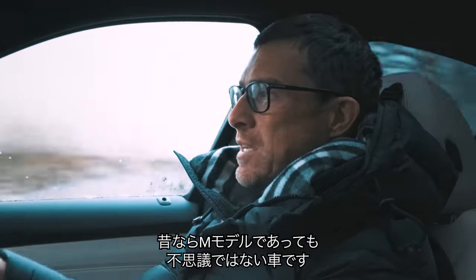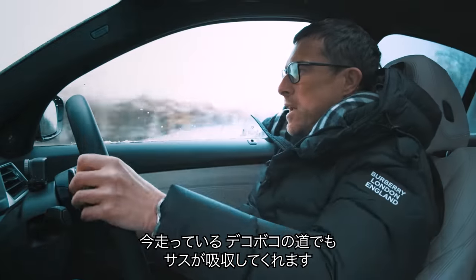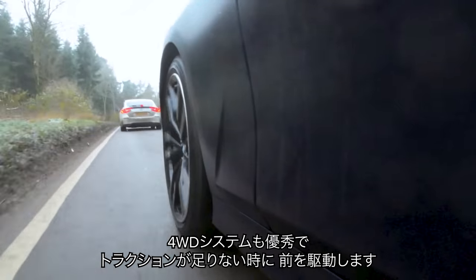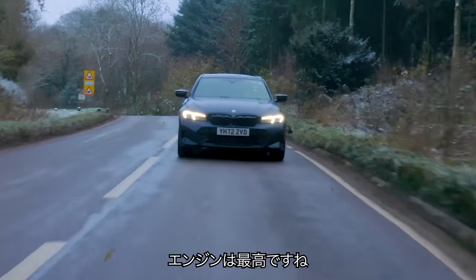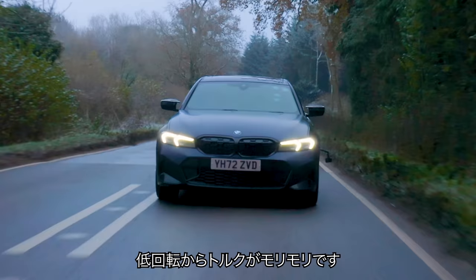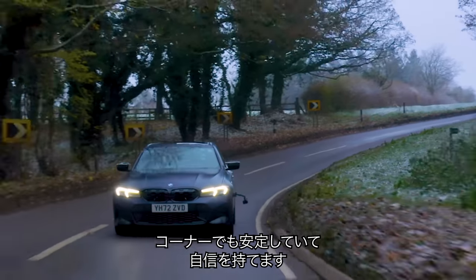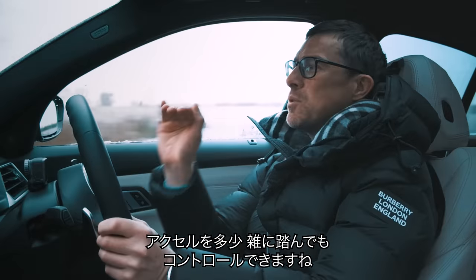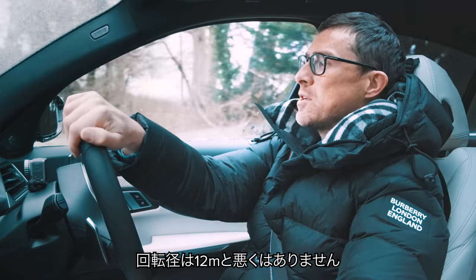I reckon a generation ago this could have been classed as a full M car — it's so good the way it handles. The steering is precise, the four-wheel drive system is really good with most power going to the rear. You can get on the power nice and early and the engine has loads of torque — it pulls better low down than the engine in the M3. The body stays nice and flat through bends, giving loads of confidence, and even in these conditions it's got so much grip. Sometimes you can feel it stepping out on the throttle, but it's easily controllable, predictable, and great fun.